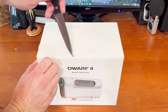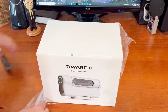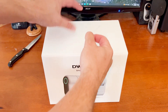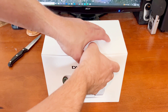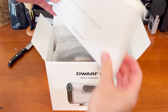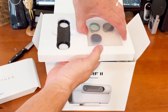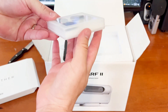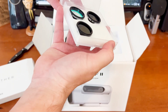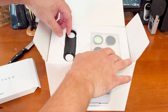Let's see what comes with the Dwarf II Telescope. First box — looks like we've got some filters and a filter holder. That's what kind of filters this comes with. We've got an ultra-high contrast, a neutral density, and another neutral density. And there's the filter holder.